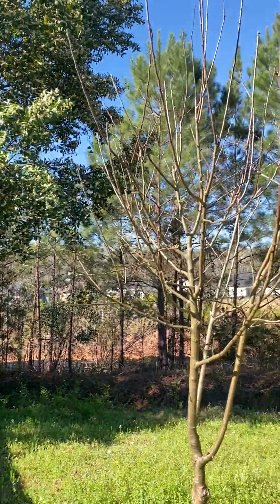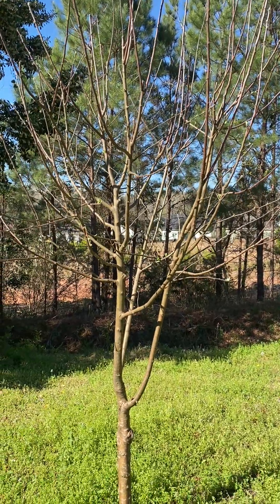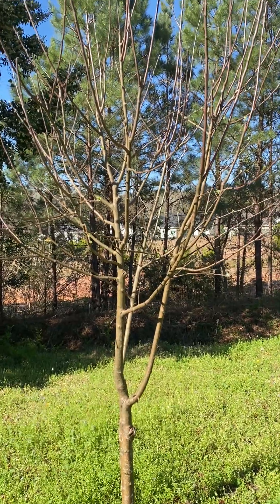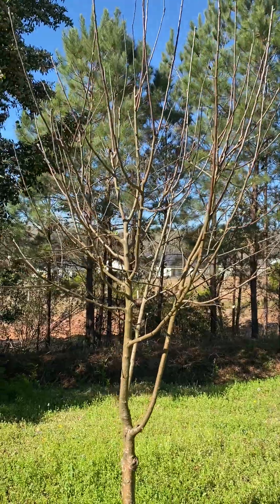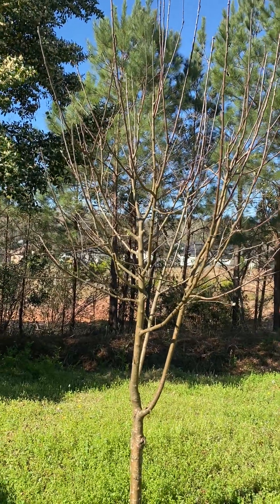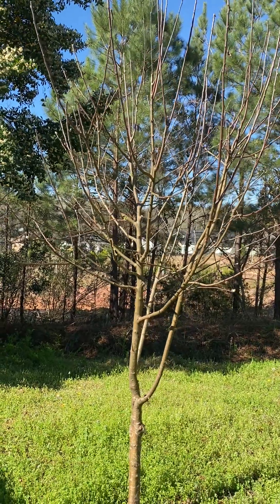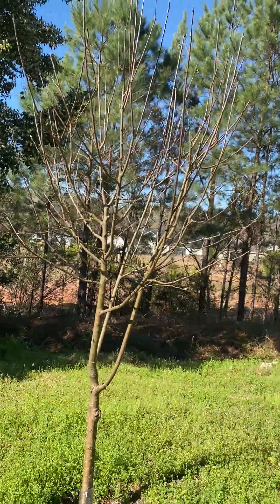On to Beverly Apple, which is supposed to be an apple tree out of Northern or Southern California. Anyway, it's called the Beverly Apple. She is blooming, has never produced any apples, but she did have some apple blossoms last year, so we'll see what she does.